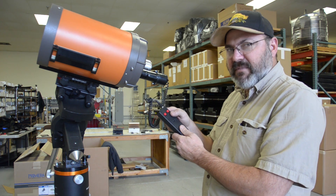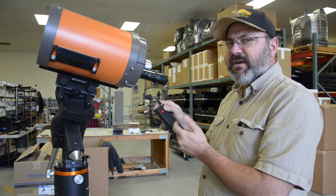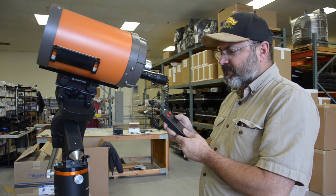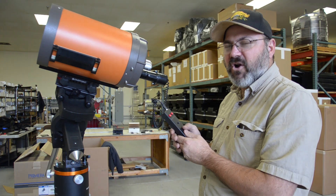We go to the medium setting. It starts out in medium — press and hold. It's running in the medium speed. After five seconds it jumps to the high speed, and then you can focus to your heart's content.